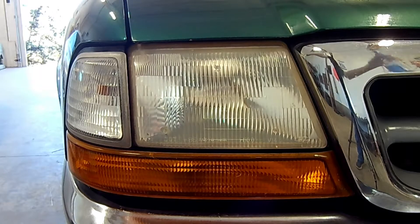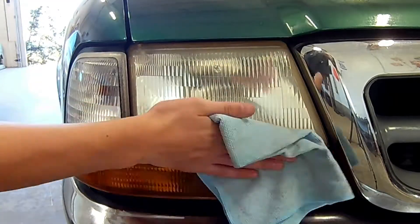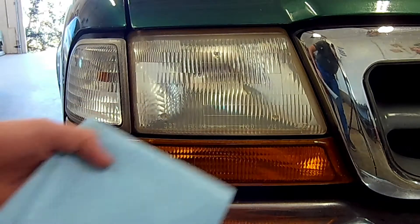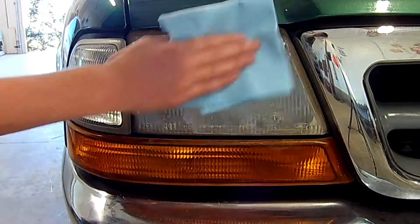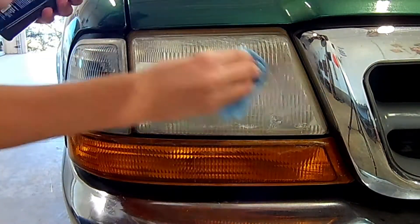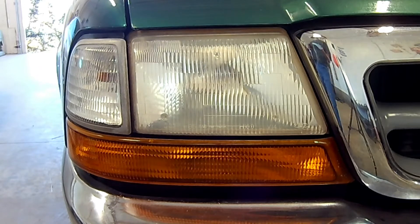The first thing to do is clean off your headlights with the microfiber towel and the cleaner. After I'm done cleaning it, I'll take my paper towel and a bit of the product and apply it to the headlight in a circular motion. After rubbing in the compound quite a bit, I'm going to go ahead and remove it with the cleaner.